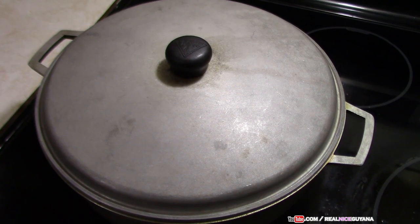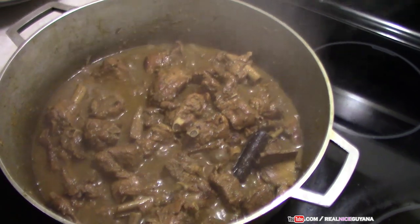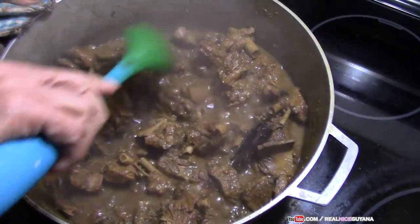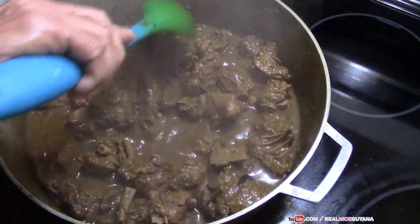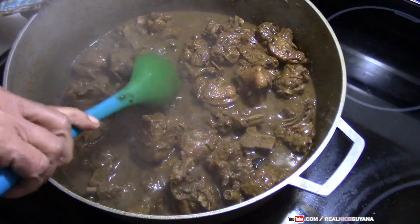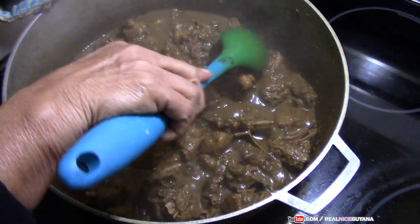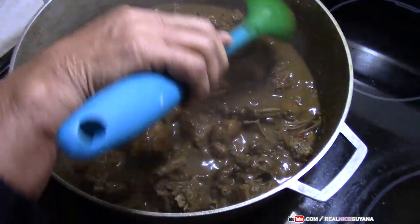Our duck curry should be done now — let's check. Oh, look at that! As you can see, most of the liquid is gone and this is enough liquid to leave it with. Remember, the pot is really hot right now so it's going to look like a lot of liquid, but once it cools it will reduce. This is perfect now — taste and adjust salt if needed. This is mom's duck curry right here and it is going to be very, very yummy.